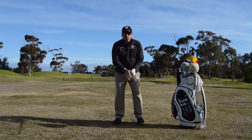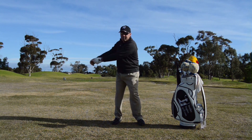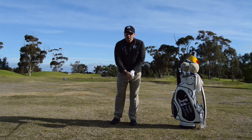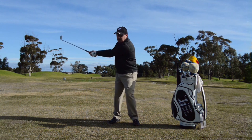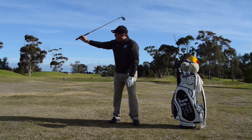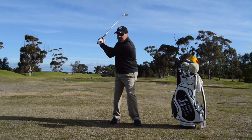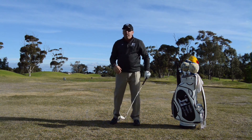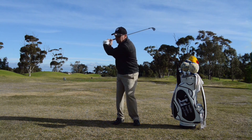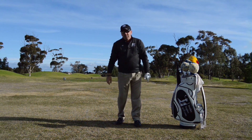Centrifugal force is when the club moves away from us, and that can happen on the backswing - the club is moving away from me. That's creating some width to be able to load it centripetally back into my body. A lot of people will go this way and that way, actually getting the club away from their body because they're too narrow on their way back. When we're that narrow, we have no space to move, so we have to start working the club away.